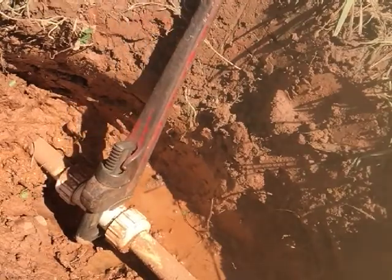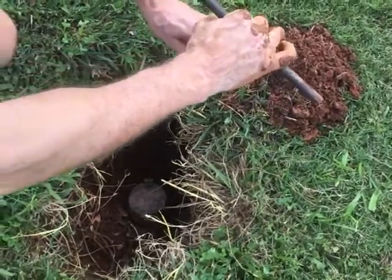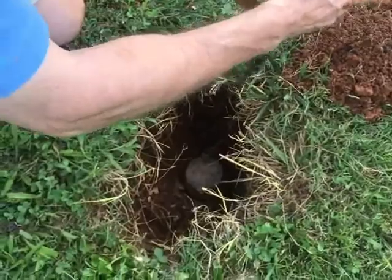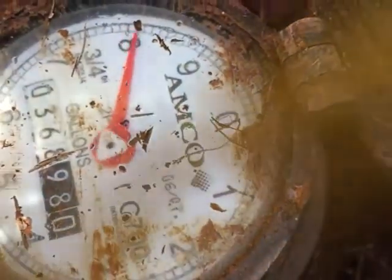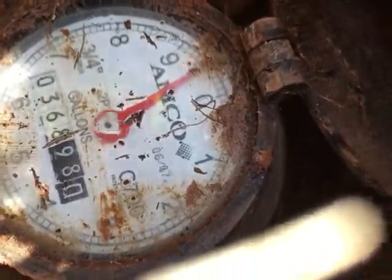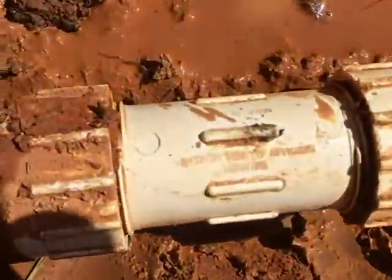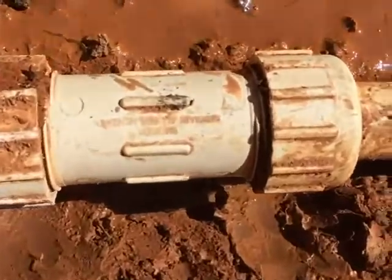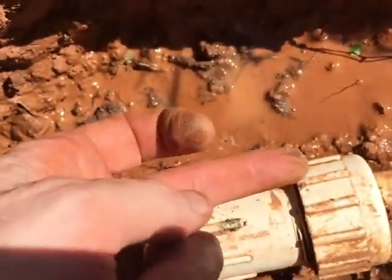Once everything looked good, I went inside the house and turned all the faucets on, as well as the faucets on the outside, to let any air escape from the lines. Then I turned the water back on from the meter to the house. Here's a look at what my meter looks like with all the water running. With the main back on, I checked the repair to make sure it wasn't leaking. It all looked pretty good — couldn't find any water leaking at all, so I was happy about that.